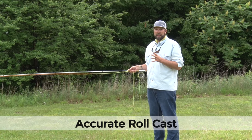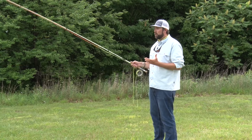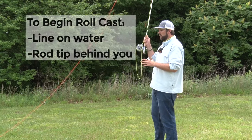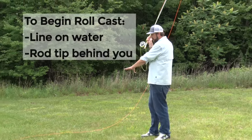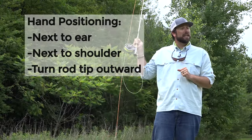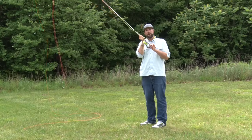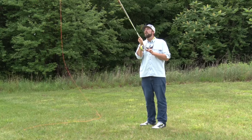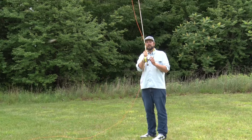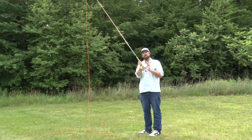When you want to make an accurate roll cast, we want to start with how that roll cast works. Essentially, we need a little bit of line touching the water and a little bit of line behind you. Notice where my hand is — it's kind of across from my shoulder and across from my ear. I'm also turning my rod tip just a little bit to the side. If I come straight back, that line has a tendency to wrap around the rod, so I cant it a little bit to the side.